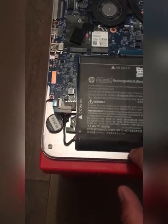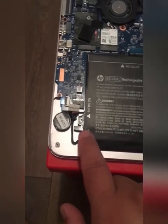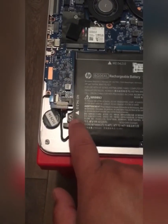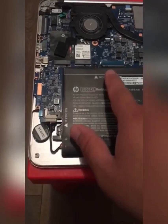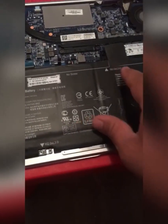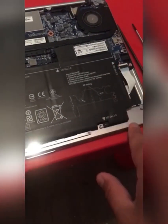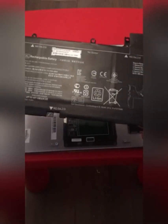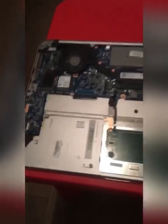You also need to unscrew the battery screws. As you can see, there are arrows imprinted showing where the screws are — one here, another here, another here, one here, and one here. Where the arrows are, lift the battery out and place it somewhere safe.